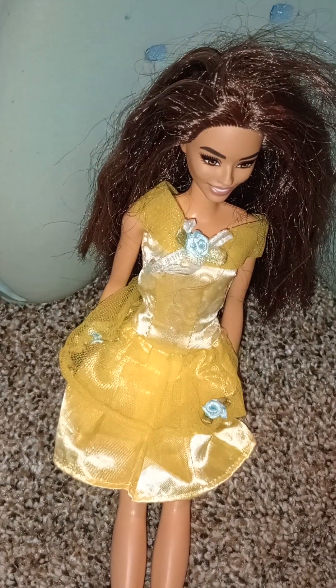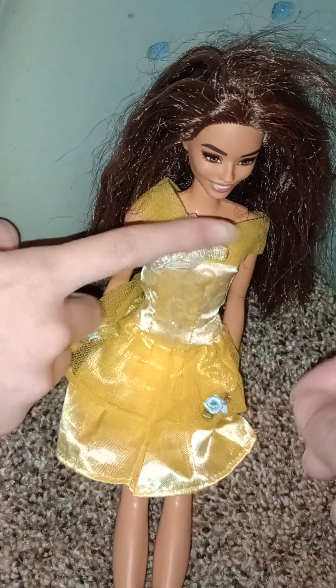By the way guys, this is Annabelle, and she was one of my favorite dolls, and still is one of my favorite Barbies as well.